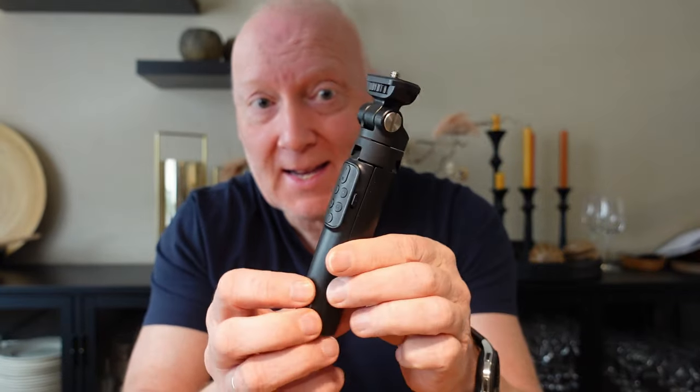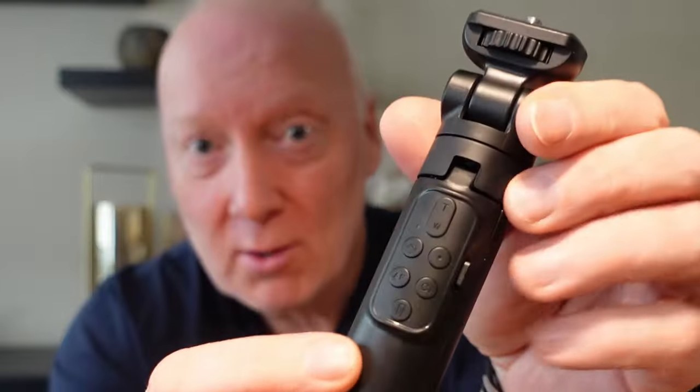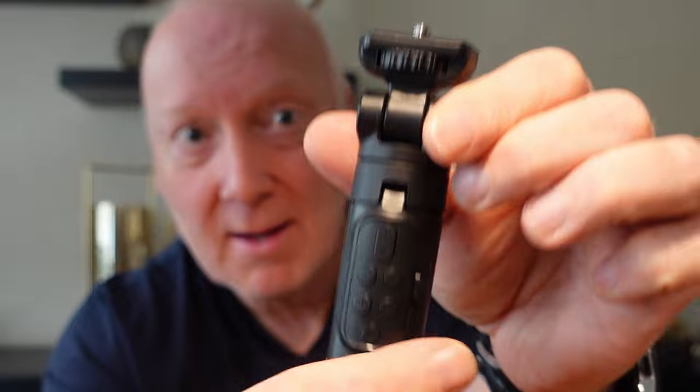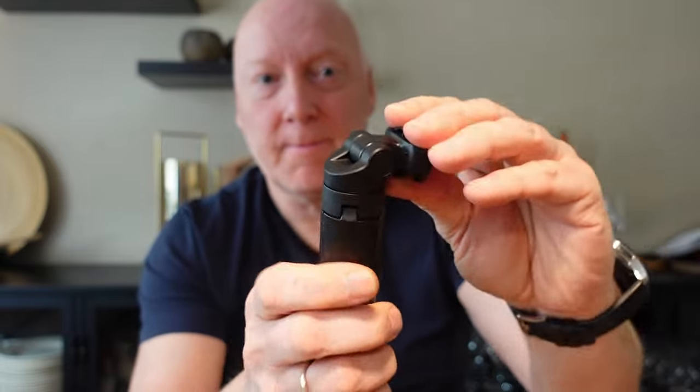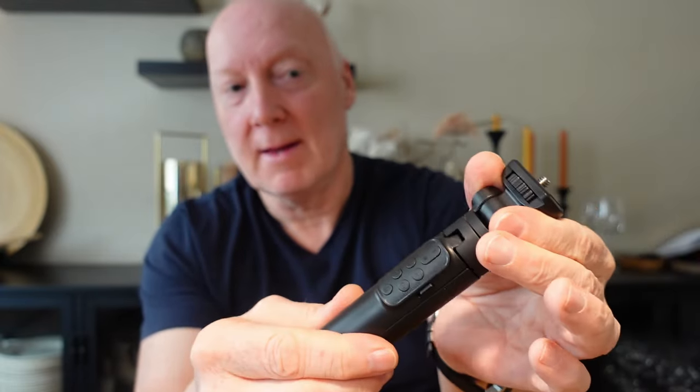So I discovered the Ulanzi, which has this excellent grip — it came in a nice box. This one also has the same remote functions and the tilt functions, which is a little hard.